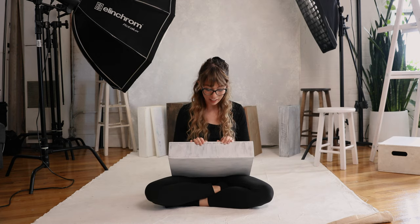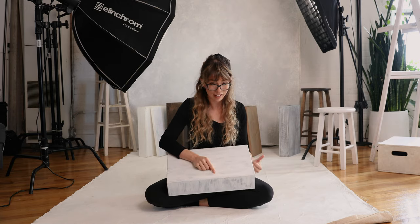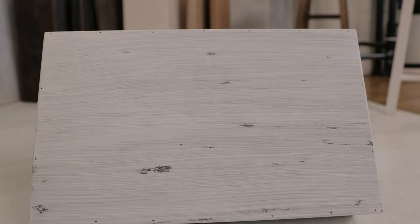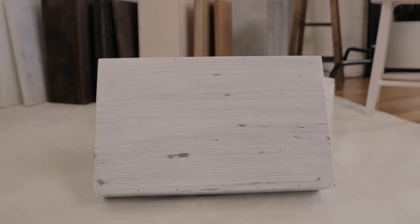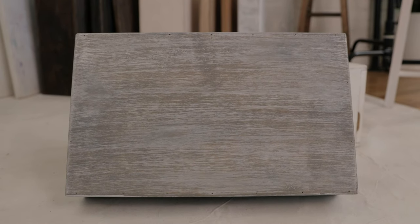For the Vaseline method, the first attempt was definitely an experiment — I used too much Vaseline in some areas so it came out more spotted than chipped. On the other side I used very little and it ended up looking a lot better, which is what I'd recommend unless you're going for something super distressed. For the last method with the gray stain and white paint, I found it works better to do a light wash of paint — adding a little water and buffing it into the box — before using the scraper. The texture comes out a lot better that way.